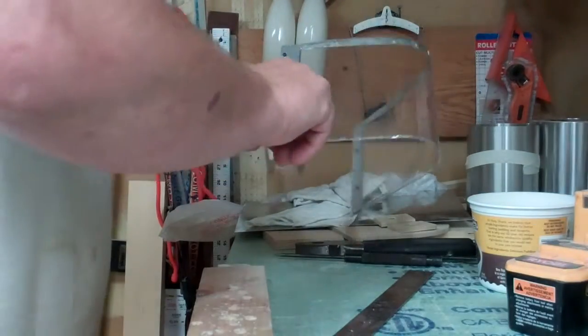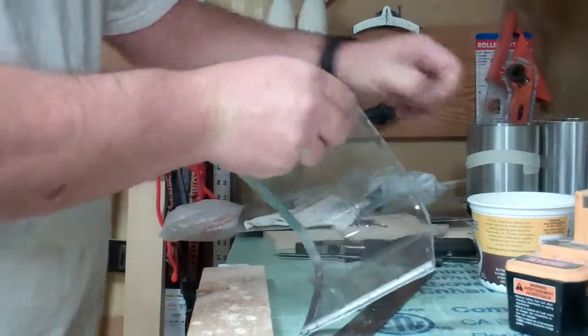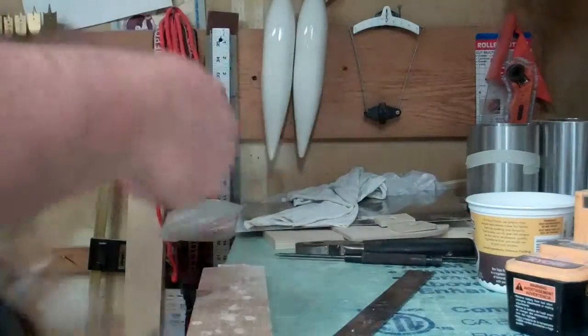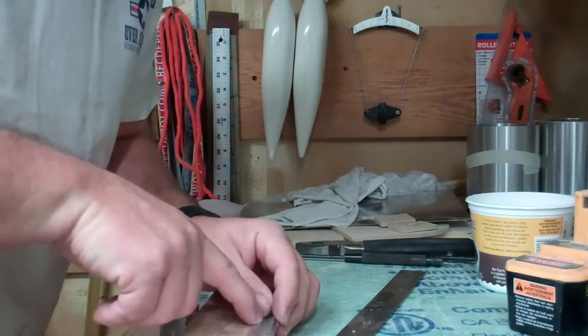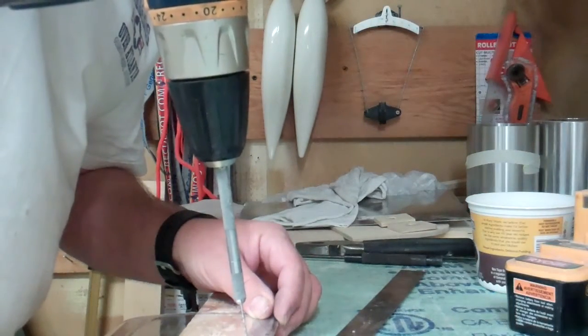Now we're going to take these screws back out again. It's like a never-ending process here, but if you want everything to fit correctly, you have to assemble it and disassemble it every time we drill new holes. So now we're going to drill right through into those two marks that we just made, and then we'll reassemble it one last time and tap it and bolt it together.